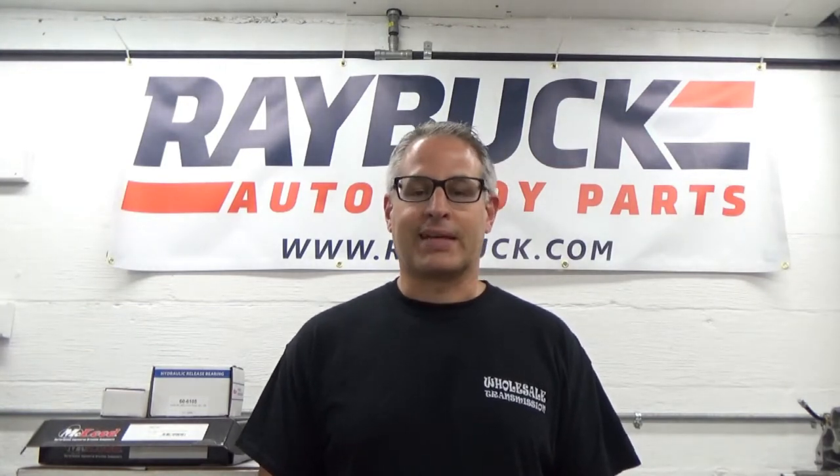Hey, this is Walt with Raybuck Auto Body Parts, coming to you from my house and my garage. I wanted to share a little more about my '71 Camaro. I made a video about a month ago while out taking a ride, but it didn't come out exactly like I wanted. I thought I could give a little more information on the car, show you some things we did with it, why we did them, and get into a little more detail.